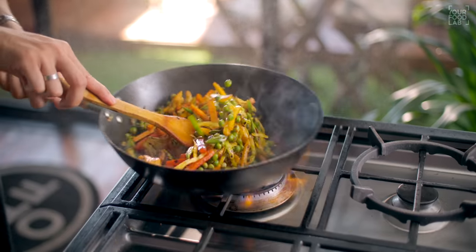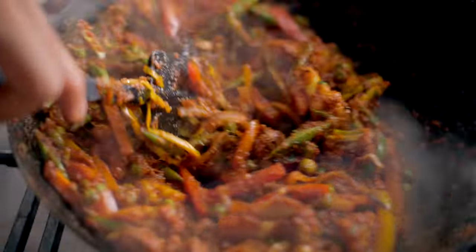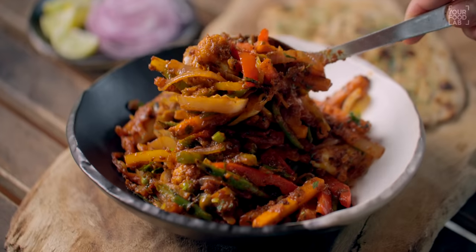Originally, this dish was non-vegetarian. It's made with leftover meat, vegetables, and spice — a stir fry dish from the time of the Britishers. Today, there are many more versions in our restaurants. But technically, the vegetables need to be chopped and made with a stir fry method so that they remain a bit crunchy. It's a very simple recipe.